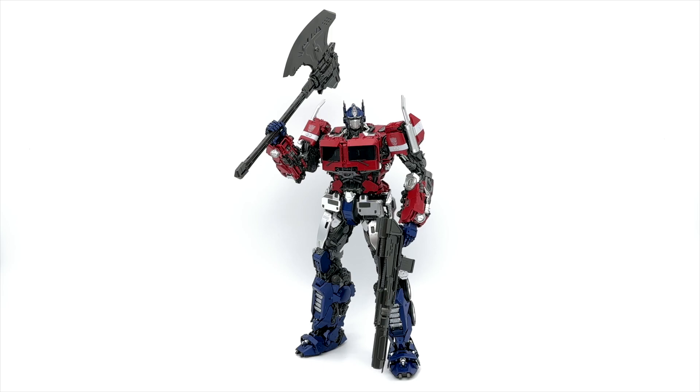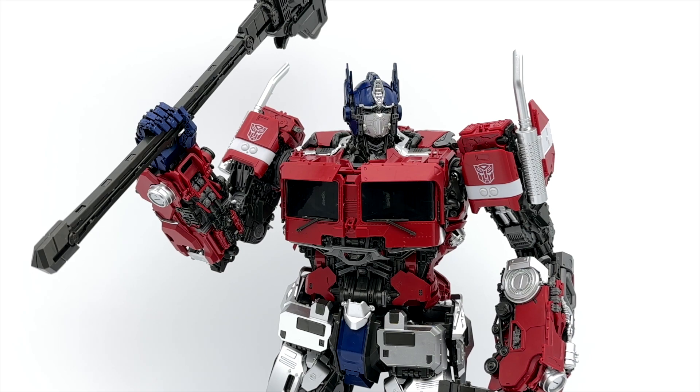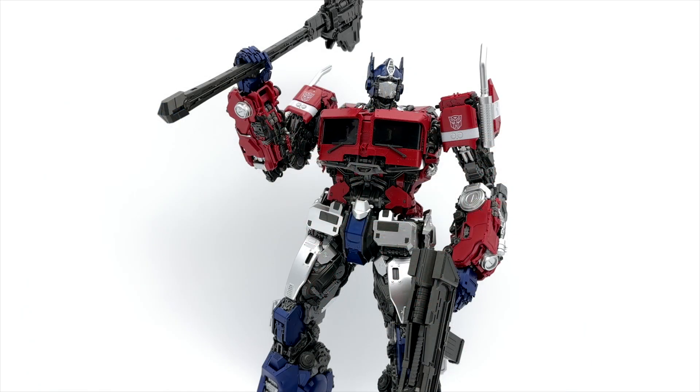Here we are with Optimus Prime in his Earth mode. This is a model kit — you probably wouldn't guess that based on how it looks, but this thing took me a long time to build. Shy of 1,000 pieces, right around 900, which is absolutely insane. I've built a ton of Gundam figures including master grade ones, and I will say this was a very difficult build. There were insanely small pieces, but the instructions flowed well and everything snapped together perfectly.